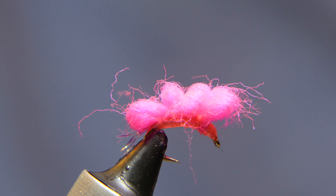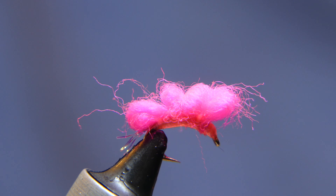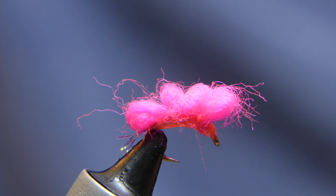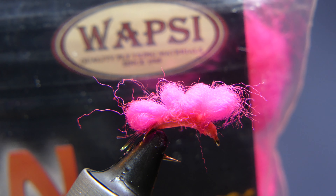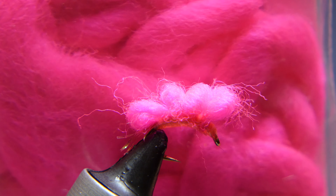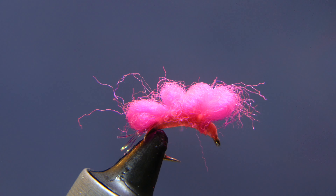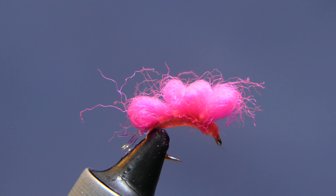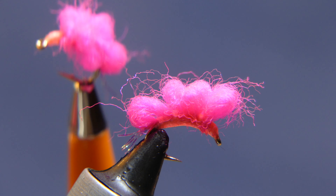Today we're going to show you a couple different materials to use to tie up a sucker spawn — or in this case, more of a salmon egg cluster. The material in the vise right now is from Waspy, it's an egg yarn, pretty bright in color — a neon pink, high visibility. Traditionally used to tie the eggs, but you can also use it to tie sucker spawns or salmon egg clusters. Here's another one tied with the same material — see how nice they come out.